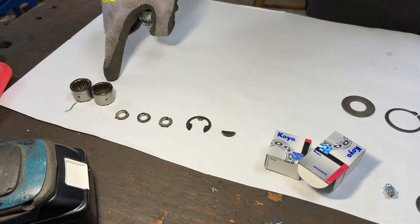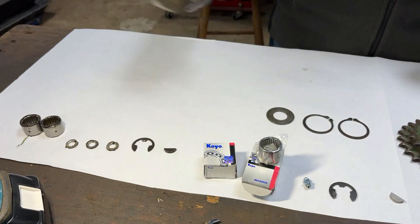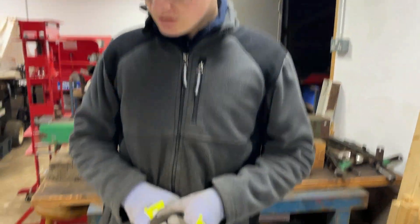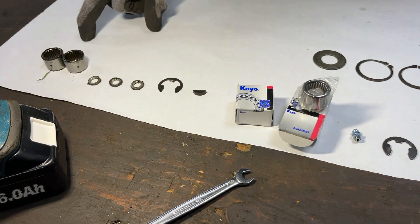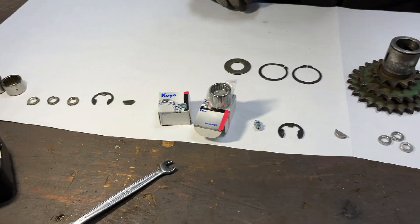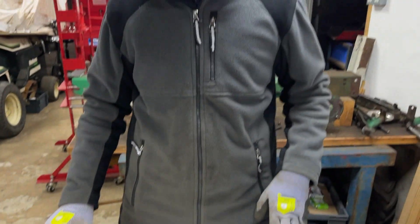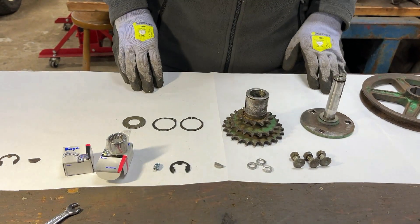We have all of the old parts lined up here and as you can tell they're still dirty because there's no point cleaning stuff up that's destined for the bin. You may have noticed there's no grease nipple sitting here — somewhere along the line we actually lost the old one. But that's fine because for this tractor we're going to replace all of the grease nipples anyway, so there's a new one to replace that.